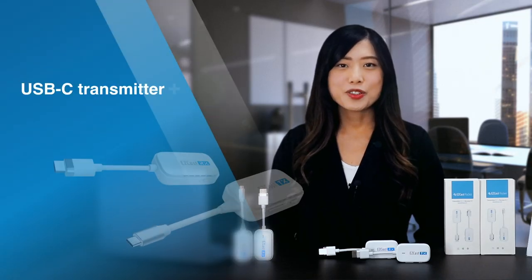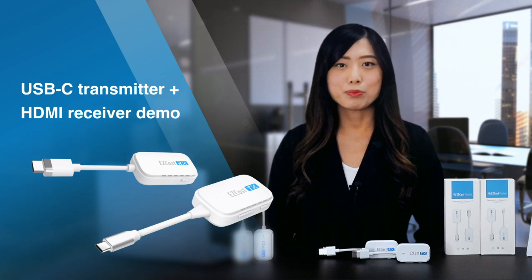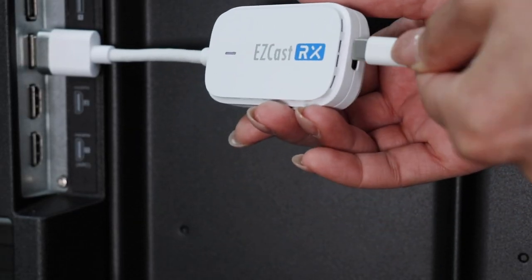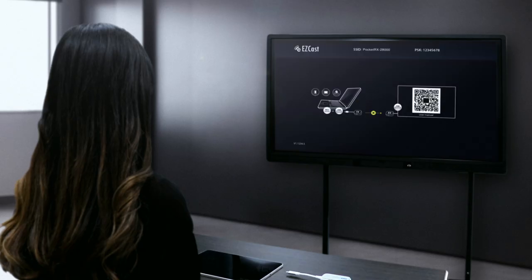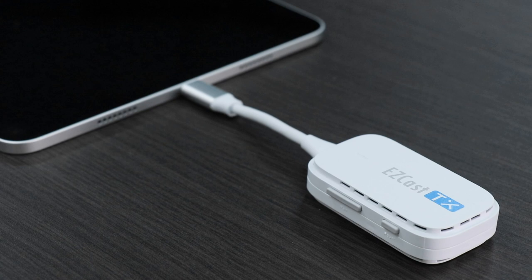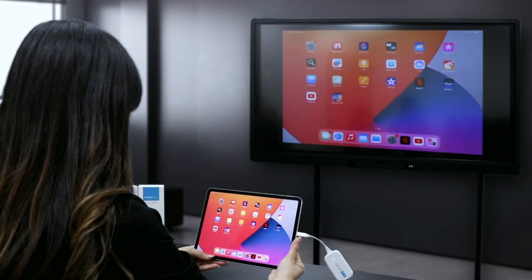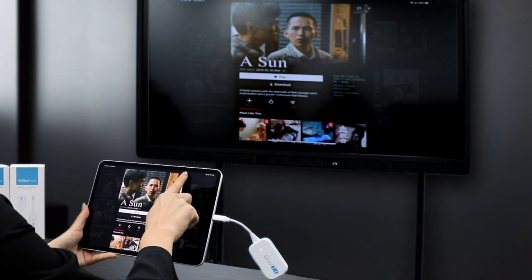Moving on to the USB-C transmitter and HDMI receiver, let's demonstrate how to use it with a TV and iPad Pro. Begin by plugging the HDMI receiver into your TV, monitor, or projector, and power it with an adapter. The screen will appear on your TV once the receiver is connected. Next, connect the USB-C transmitter to your iPad, tablet, or other mobile devices such as Android smartphones. Please note that it only works when your USB-C compatible device supports DisplayPort Alt Mode. Within a few seconds, your screen will begin mirroring wirelessly, allowing you to view your device's contents on a larger display.